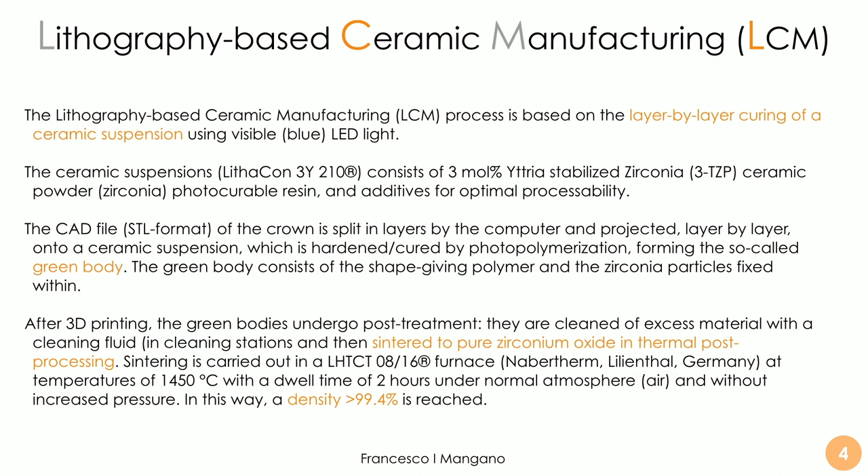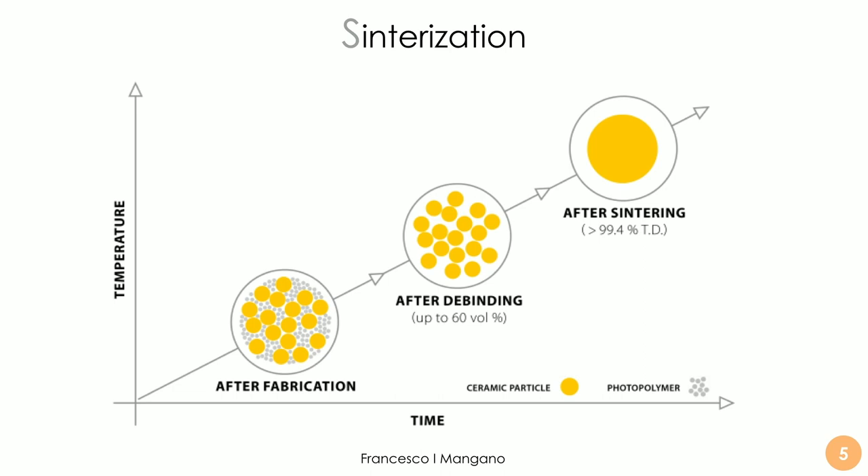This forms the so-called green body, which consists of a shape-giving polymer network with zirconia particles embedded within. After 3D printing, the green bodies undergo post-treatment: they are first cleaned to remove excess material, then sintered. The sintering process takes the material to pure zirconia oxide through thermal post-processing at a very high temperature of 1450°C, yielding a density of more than 99.4–99.6% for both zirconia and lithium disilicate. Sintering is key to removing all the resin and keeping only a dense ceramic with very limited porosity.